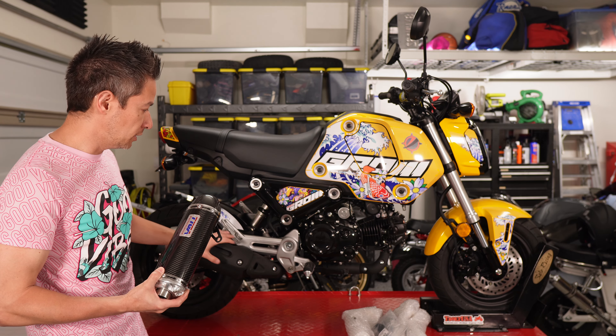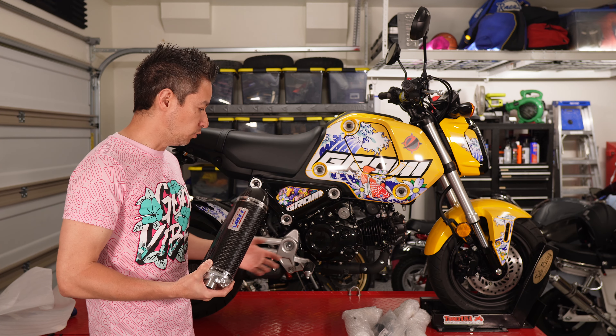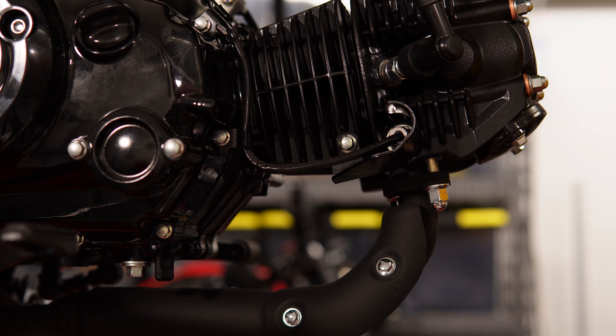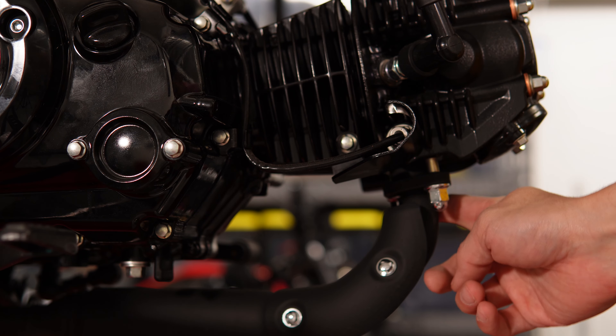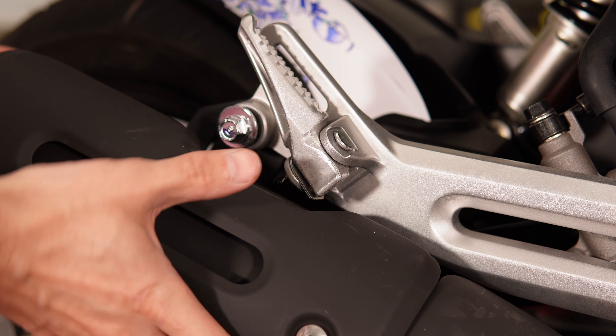Unbolting the stock exhaust just involves a handful of bolts and the two exhaust mounts. Removal involves taking off these two nuts here, the mounting point in the mid part of the pipe, and the exhaust hanger, and the unit should come off.